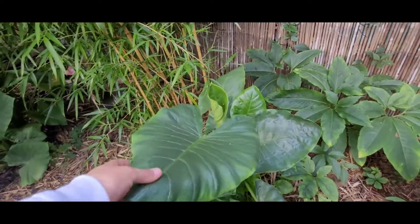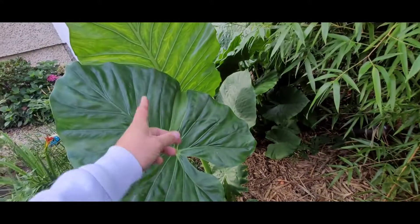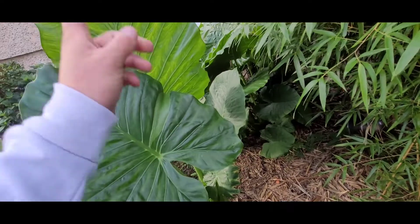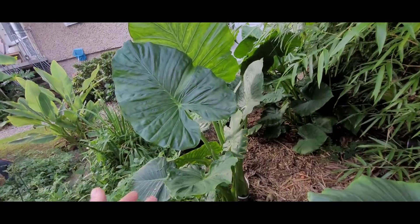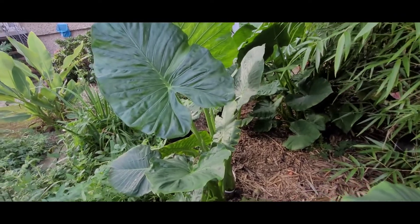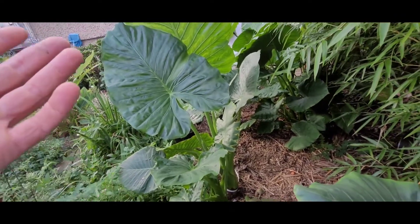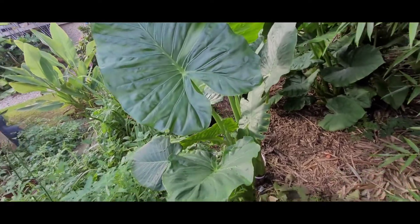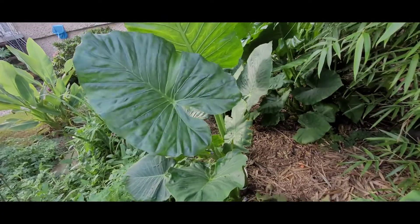No i tutaj mamy Alokazję Makrorizę, z którą jest często mylona Kalidora. Bo w sumie to nie jest nasza wina – tylko sprzedawcy nas robią w ciula, że tak powiem. Bo sprzedają właśnie Kalidorę jako Makrorizę, bo się nie znają – albo nie wiem, co to za jakaś polityka jest.